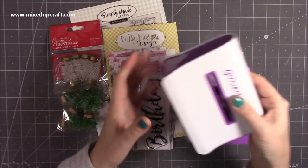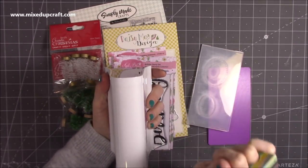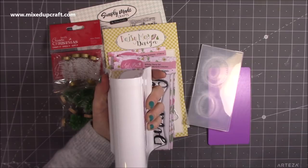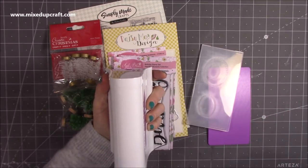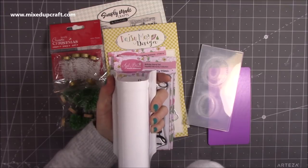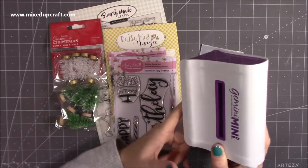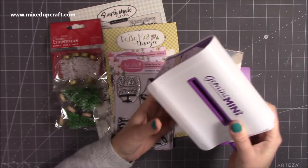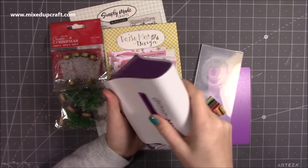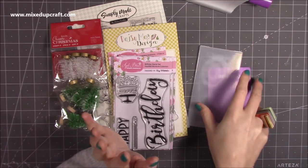So I picked that up. Also on Craft Stash, they have free worldwide delivery all this weekend — till end of day Sunday, GMT time. Check the small print, but it is free delivery worldwide. I did get some discount on this as well because I'm on the design team, but it's still good value for money. I was surprised — for some reason I thought it was going to be quite light, but it's not.